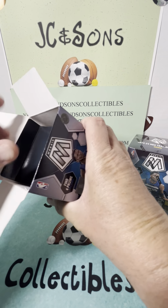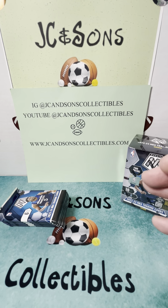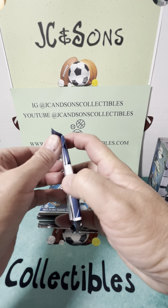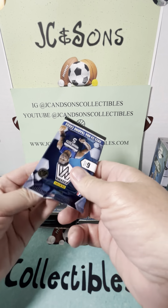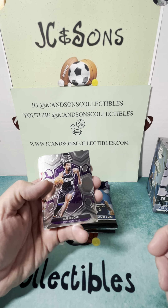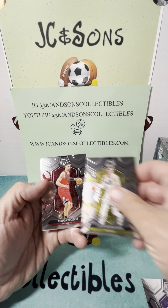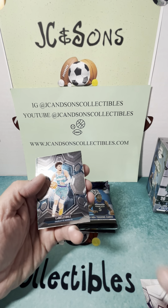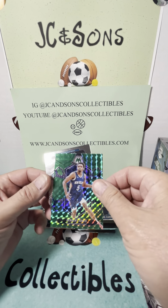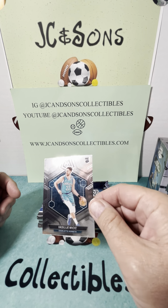Let's see if we can hit ourselves a big Wimbanyama card. First box — I have not seen any of this product open yet. I know it's been out for about a week, but out here on the West Coast, today was the first day I've actually seen it. So we got a Malik Monk, Markitin Vujicic, Lamello Ball, and our green is not a rookie — Herbert Jones — and our rookie is Michik.